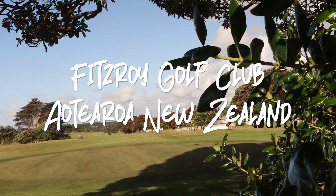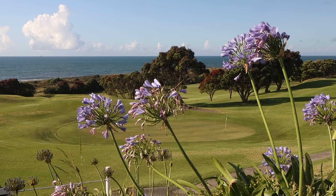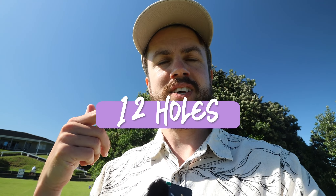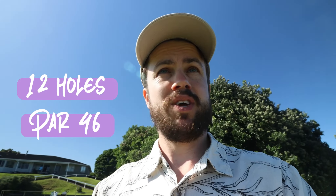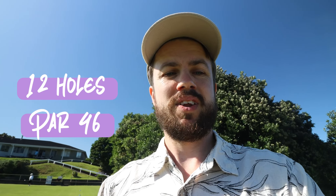I'm at Fitzroy Golf Club in Aotearoa, New Zealand. I've been here a few times, so I feel like it gives me a little bit of an advantage to at least know how the course is laid out. I'm going to play as many holes as I can until noon — I'm guessing 12. Please leave your guess in the comments for how many shots that's going to take. Let's get to it.